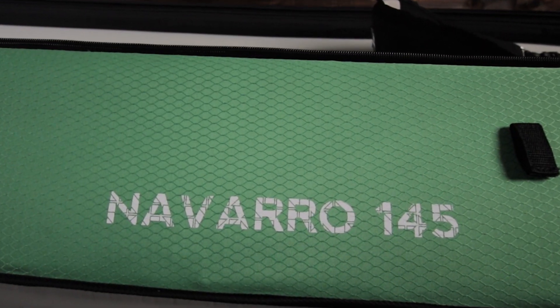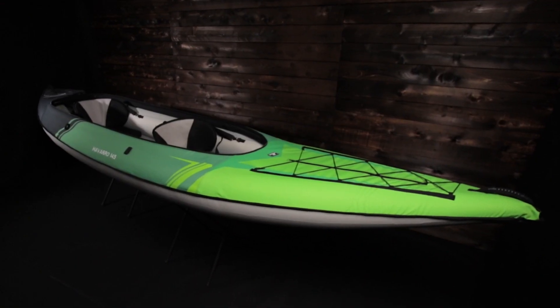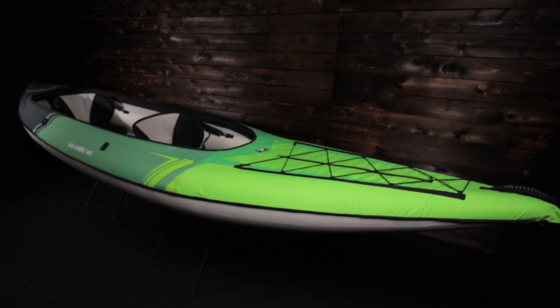AquaGlide's Navara 145 is a one or two person convertible open deck or sit-in side kayak. It's 14 feet and 5 inches in length, weighs 40 pounds, and has a 500 pound capacity for paddler and gear.